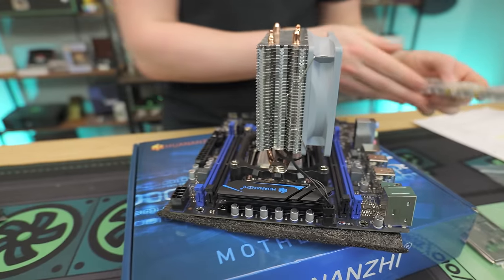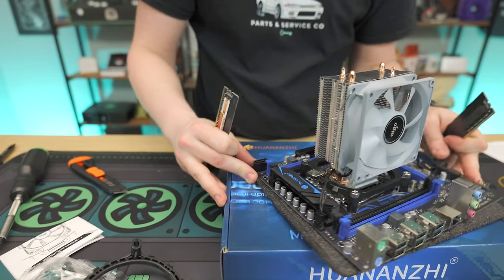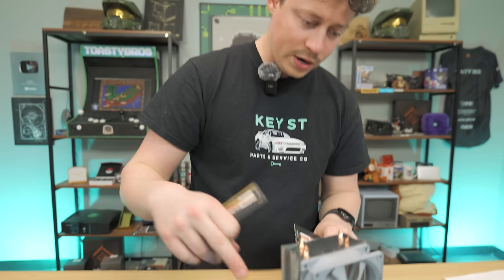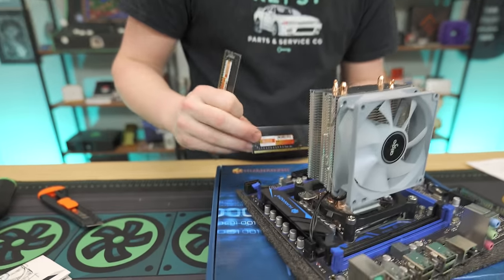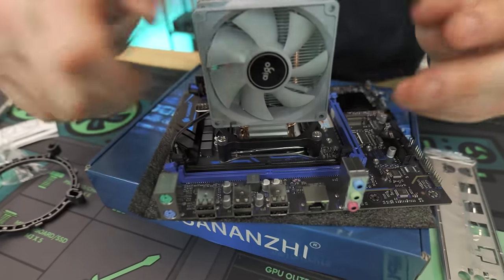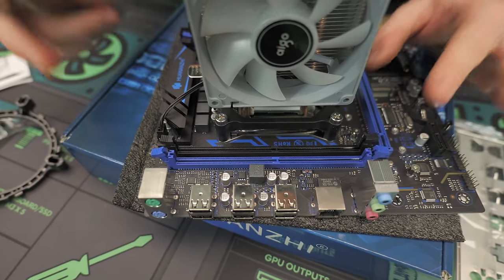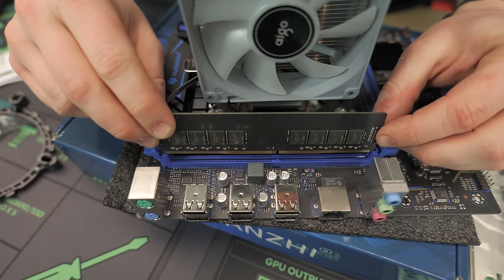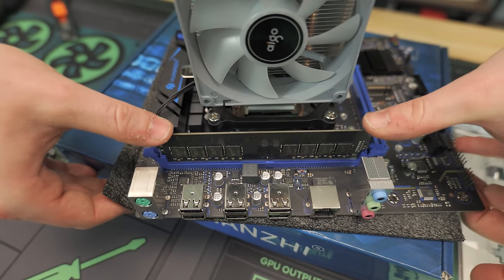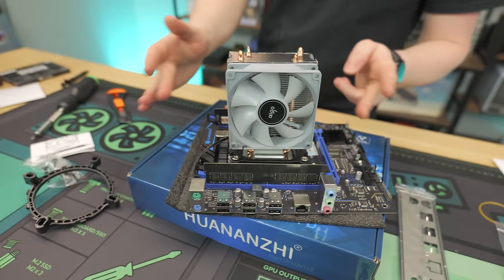Now for RAM — we got two sticks. For the RAM, we'll do slots one and three. Open the brackets, take your RAM, line the notch up. Make sure you're not using your thumbs to push the clips up — you want to push down on the RAM and get that nice click where the brackets automatically go up on their own. Slots one and three.